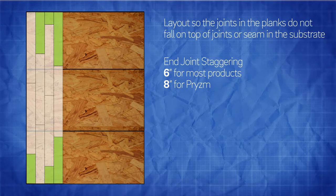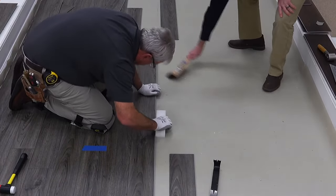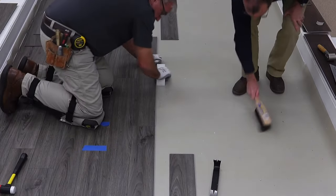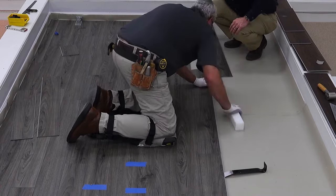When enough rows are installed, work from the newly installed surface to make installation easier. Continue laying the rest of the floor board by board, pulling each board toward you and snapping into place.